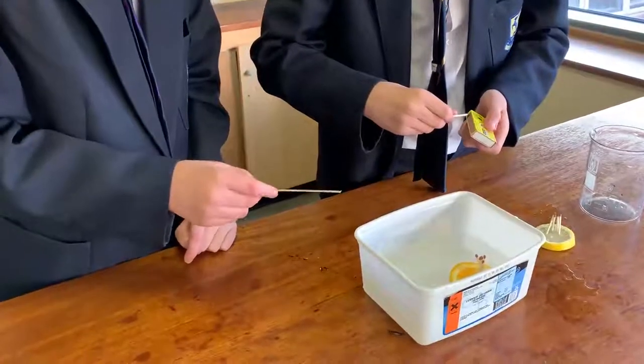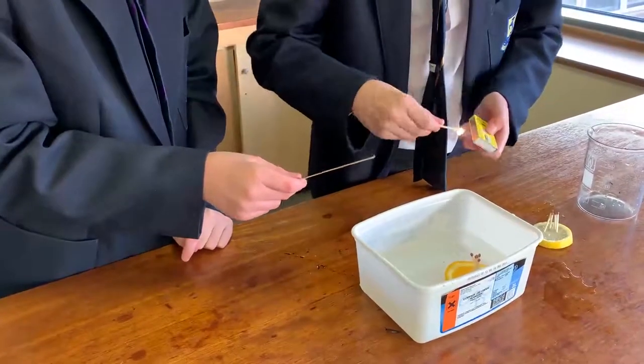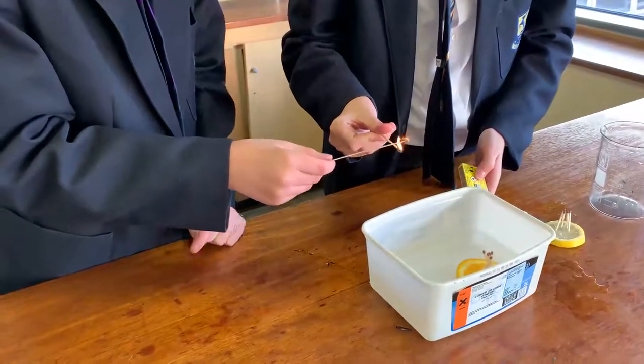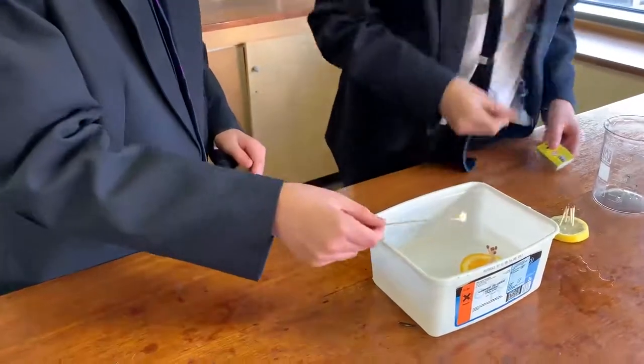Right gents, which fruit are you trying here? We are trying the orange. The orange, let's go. There's a reason you're putting it on a splint. So it doesn't burn our fingers if it gets too close. That's a very good idea.